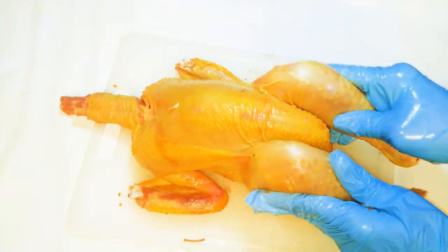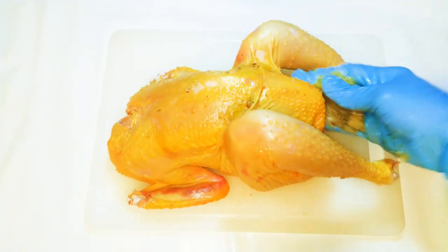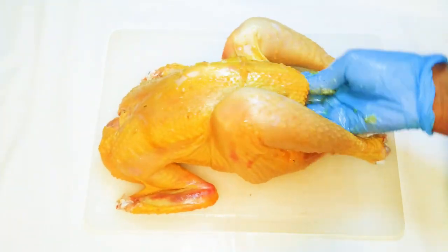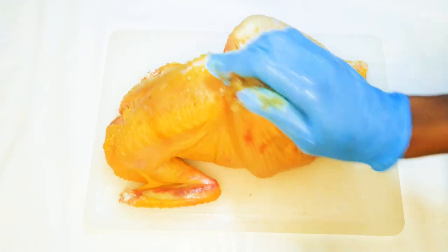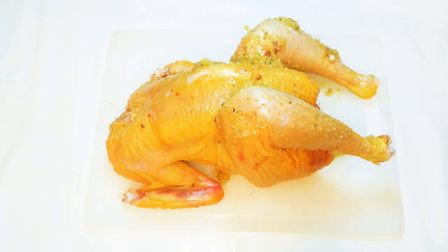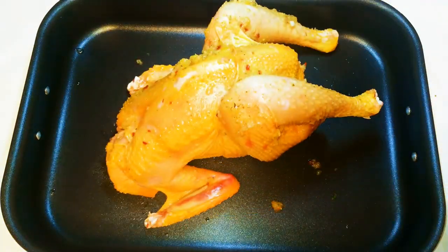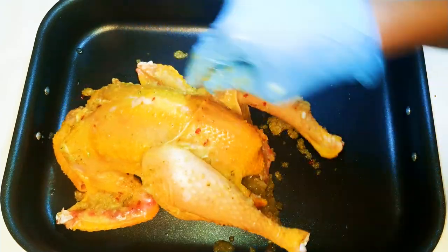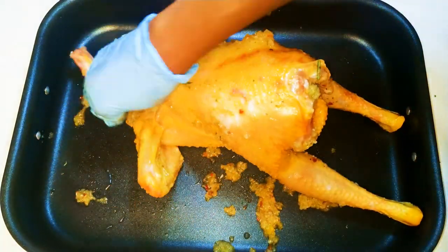Afterwards I'll rinse it off. Then I'll get my seasoning mixture and rub it all over the chicken. Don't forget the inner side, the neck area, the underarm, in between the thighs, and the back — put it everywhere. And if you can't stand the chili pepper, you can take it out — it's up to you.